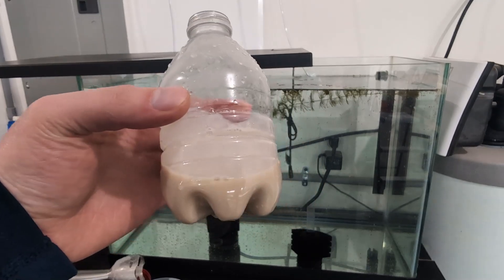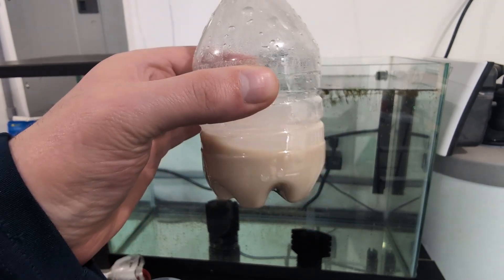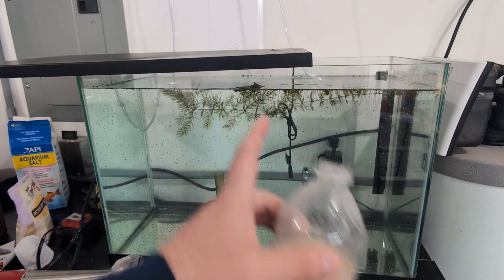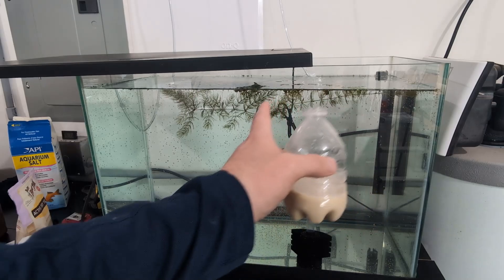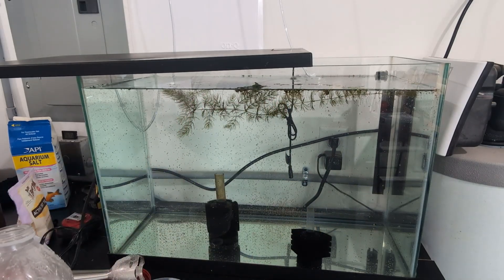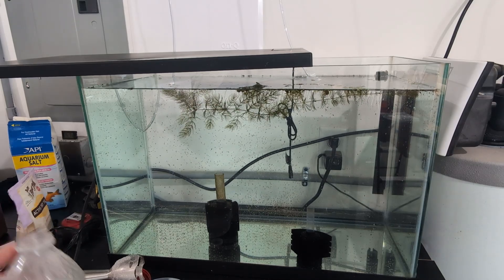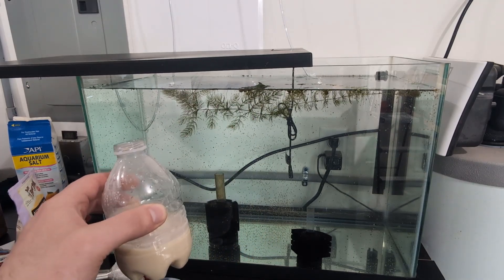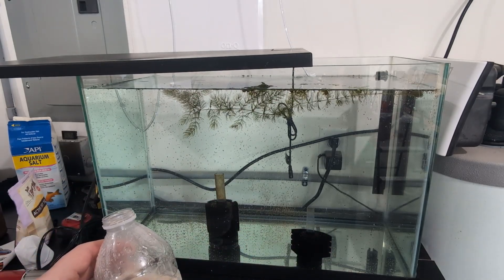So we have our yeast slurry. Again, it doesn't really matter the ratio of water to yeast because all you're doing is making a concentrate, and then you're just going to pour a couple of drops into your Daphnia tank. Because I don't have a lot of flow in the tank, I'm going to put a couple of drops on this side, a couple in the middle, and a couple on the end — and that's it. The Daphnia are going to do the rest. You probably only have to feed them once every two to three days. You'll be able to tell when to feed them again when the water becomes clear and not cloudy.